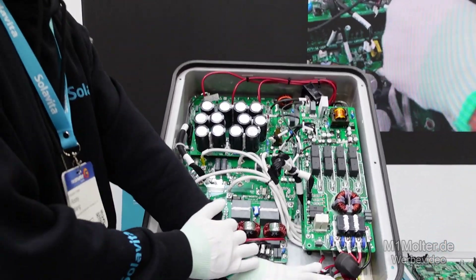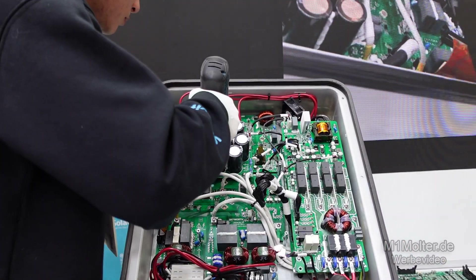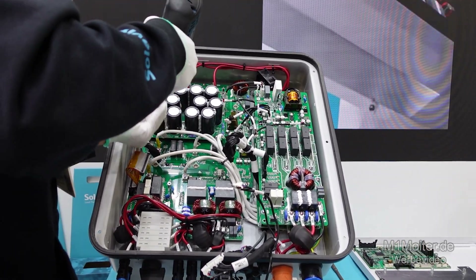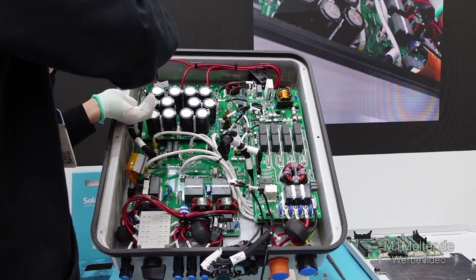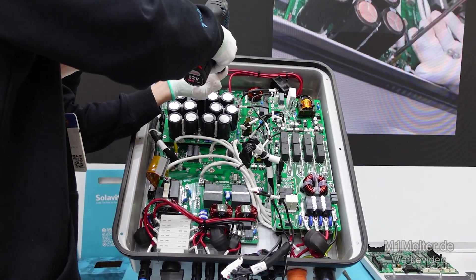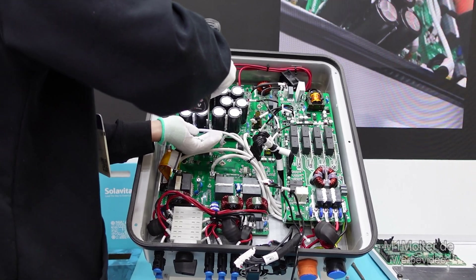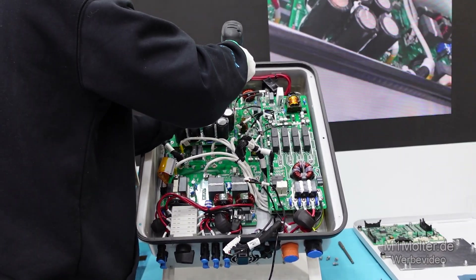Next, let's tear down the DC bus capacitor board. The main function of this board is to stabilize the DC bus voltage, buffer energy, and enable the smooth operation of the inverter system. It uses a high quality electrolytic capacitor array. The rated voltage of one single capacitor is 550 volts and the capacity is 470 microfarads. The brand is Jianghai, which is a well-known brand in China. It can effectively suppress ripple and ensure the smooth operation of the inverter under complex working conditions.